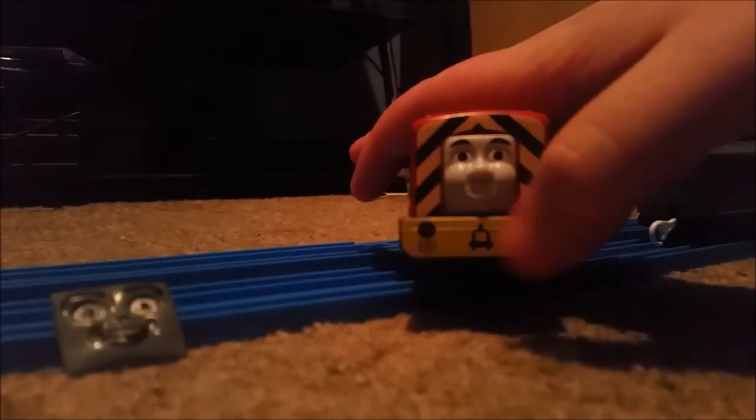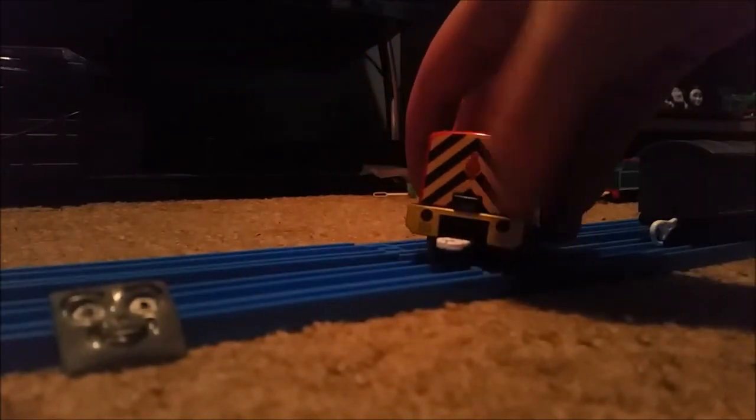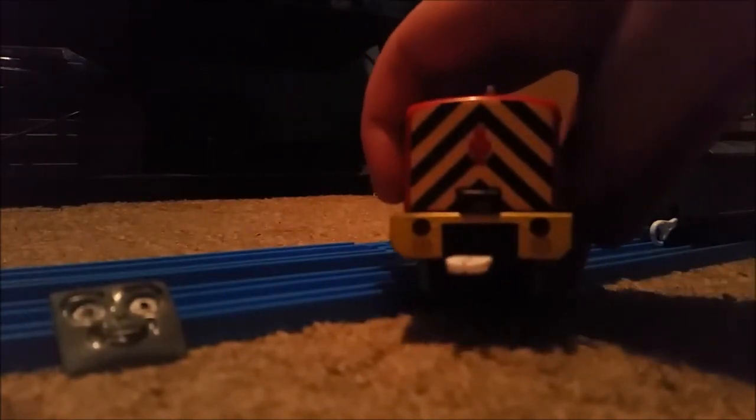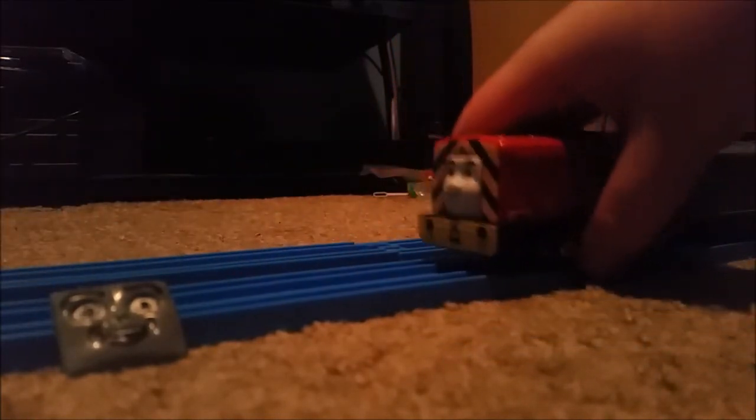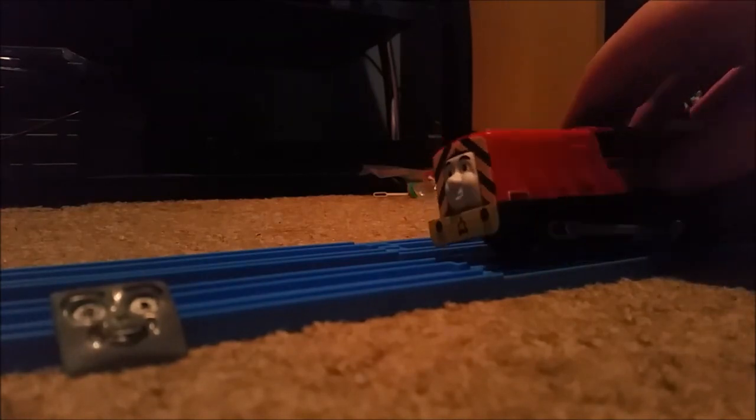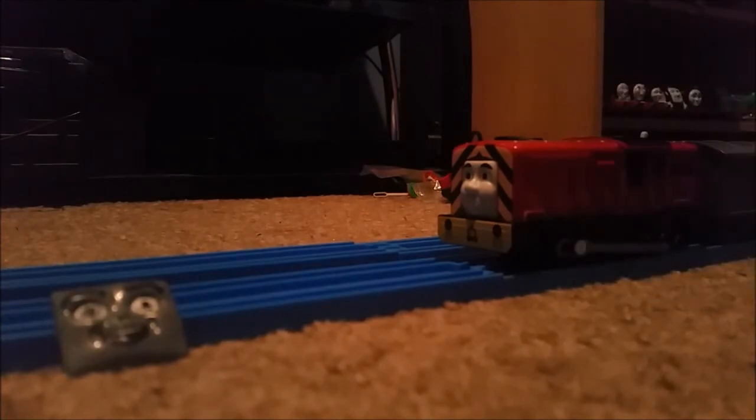Nice detail. I like the buffers, which are kind of 3D — I can feel them touching the buffer beam. Even the back headlight is incredibly nice, especially the detail. The yellow and black hazard markings on the front and back. Very nice, detailed arrangement for the Trackmaster 2 range — kind of faded over the lining though.